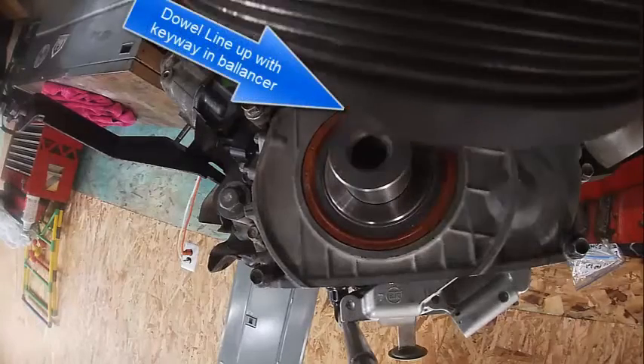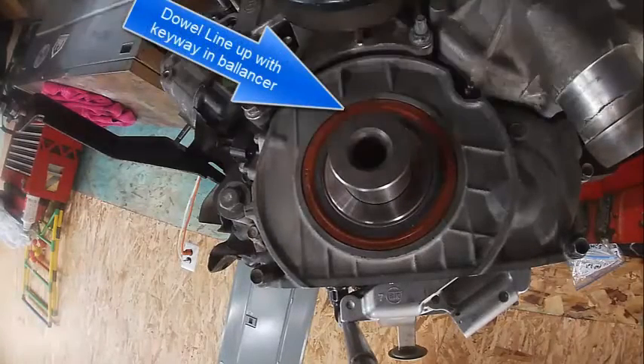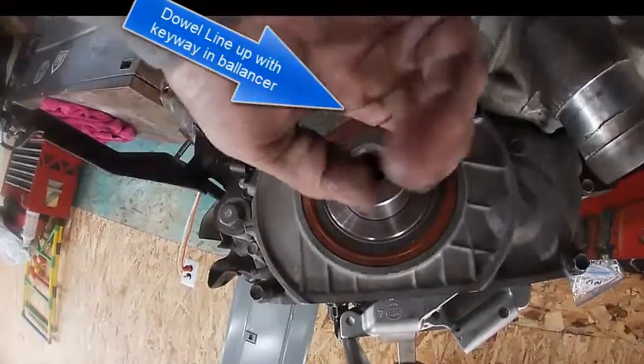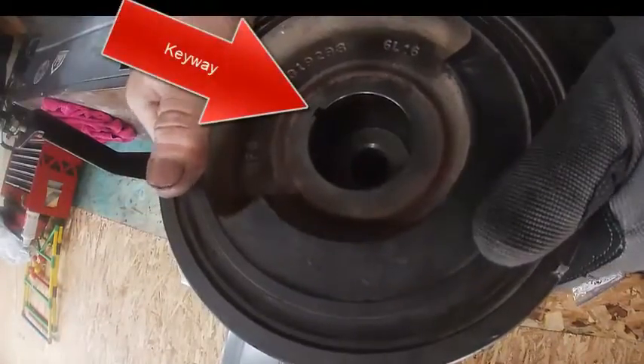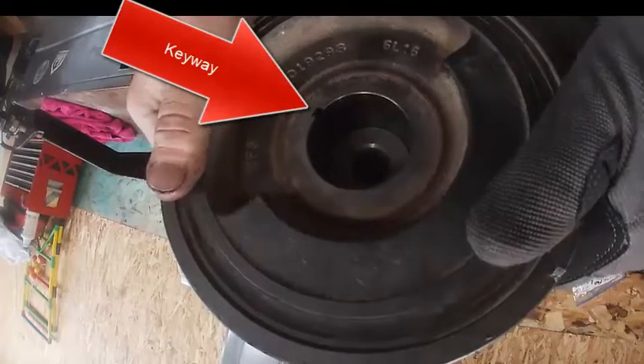We're going to install the balancer. There's two ways of doing it. You need the keyway right here to line up with this keyway here. We're going to inspect it really good before we put this on, by the way. Get it pushed on there.